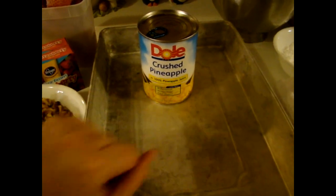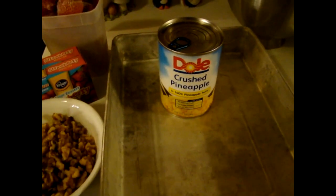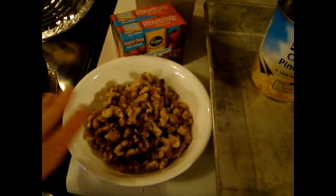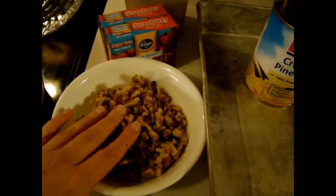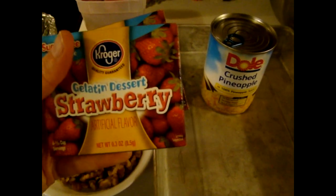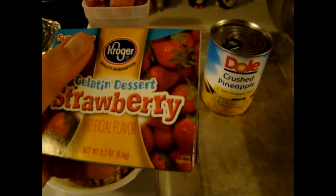During the holiday season, the grocery store usually has this on clearance. I'm going to use a cup of walnuts and two boxes of Jell-O. I'm just using strawberry flavored.